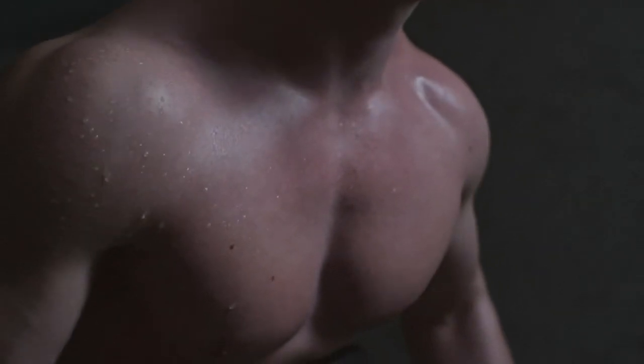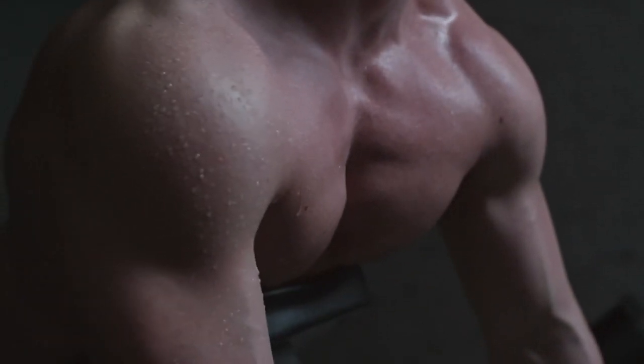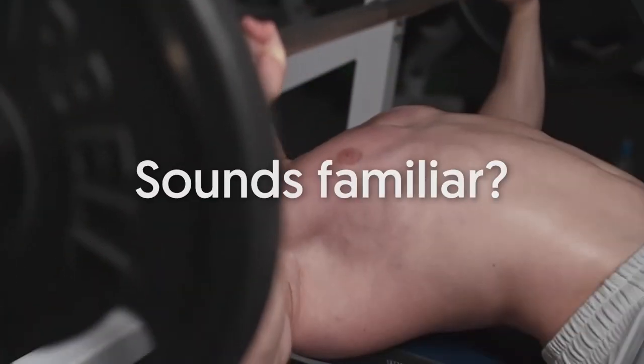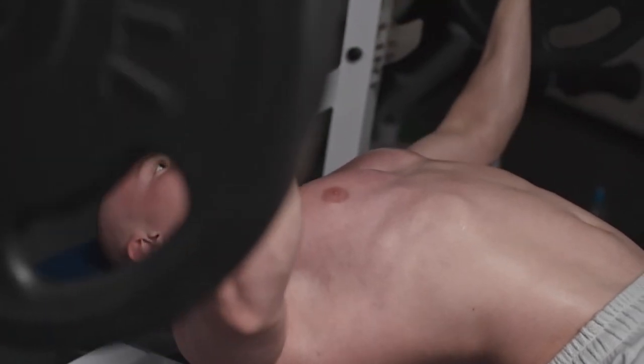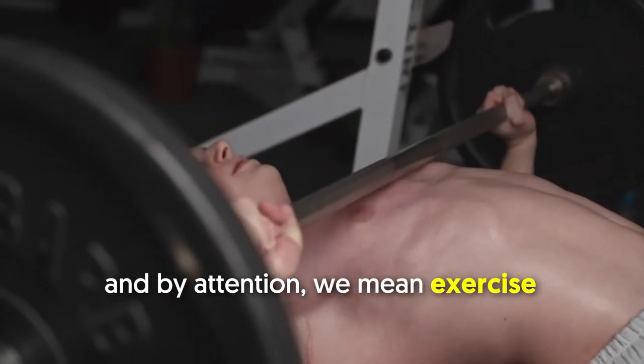You've pumped up your pecs plenty already, yet the innermost portions of your pec muscles seem to lack size and definition. If you're stuck on this problem, it's because your inner chest isn't getting enough attention — and by attention, we mean exercise.